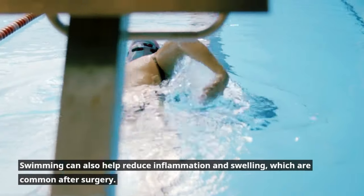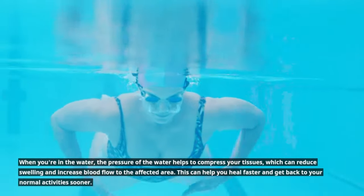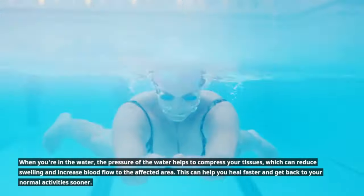Swimming can also help reduce inflammation and swelling, which are common after surgery. When you're in the water, the pressure of the water helps to compress your tissues, which can reduce swelling and increase blood flow to the affected area. This can help you heal faster and get back to your normal activities sooner.